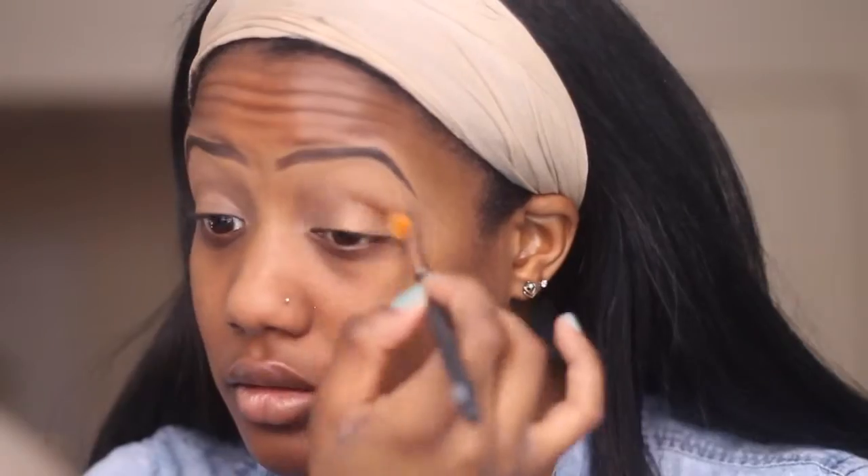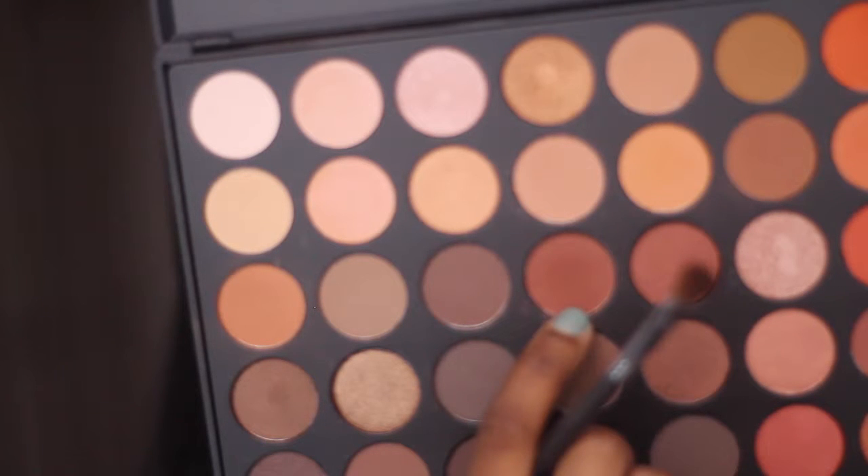I want to explain which eyeshadows I used right before I started here. For all over, I used in the first column the third one from the top. And then on my mobile lid I used in the last column the second one from the top. So when the video resumes you'll see that I already have those on my lid — I apologize, but the rest has been recorded.